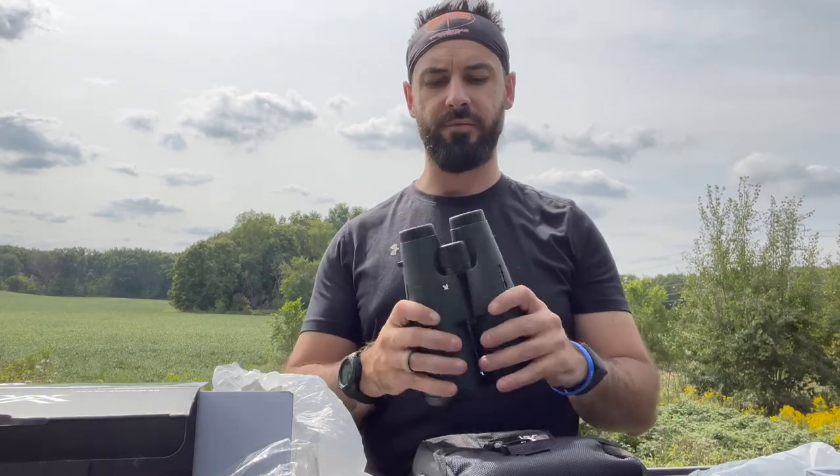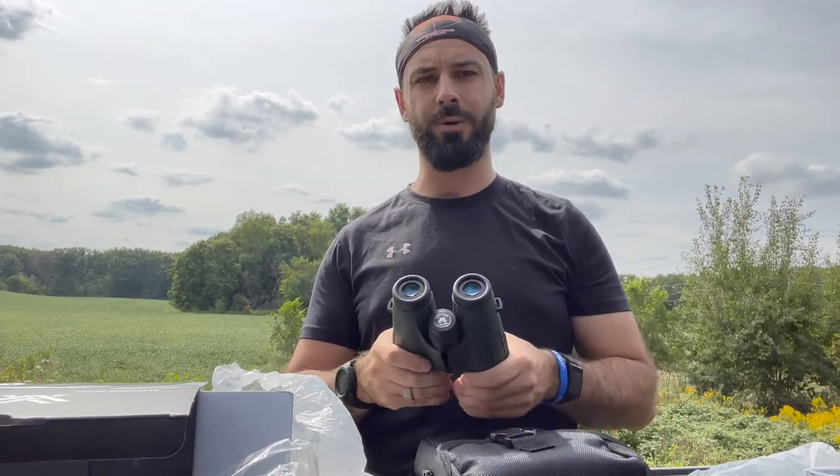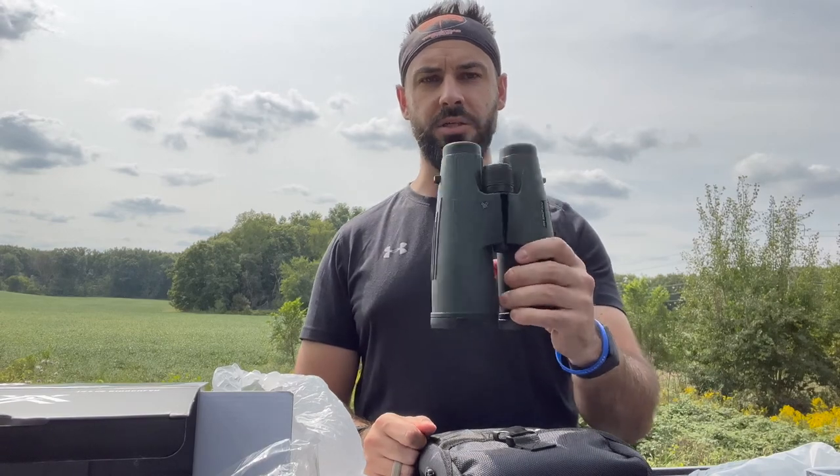The other thing is, if you don't know, East of West Hunts does tag applications, hunt planning, and on top of it we do gear rentals — but it's not on the website, so that is a private offering. If you are interested in renting any gear like this, please reach out to me. I will also add a link to the binoculars at the bottom of the video. Thanks.